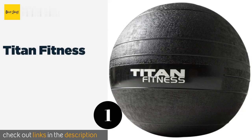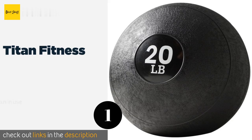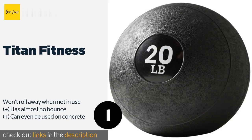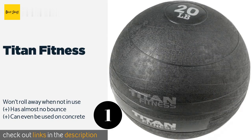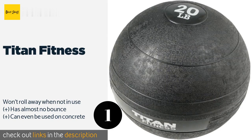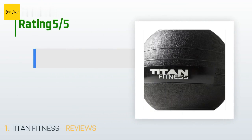The number one is Titan Fitness. The Titan Fitness comes in weights ranging from 10 to 60 pounds to ensure there is one suitable for every fitness level. It features an extra thick hard rubber shell that can stand up to some serious use, making it ideal for commercial gym facilities. The price is approximately $44.